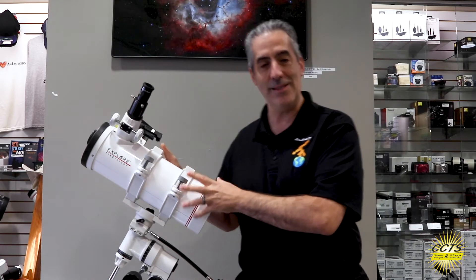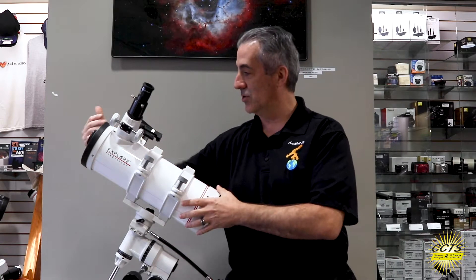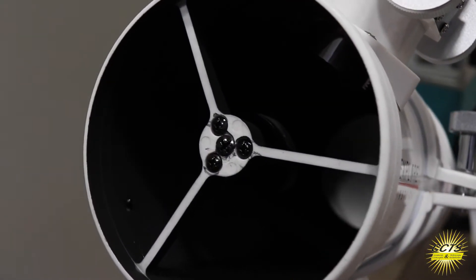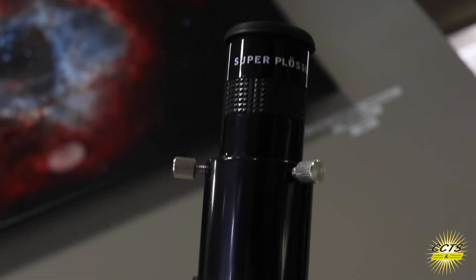Let's talk about how this telescope works. Basically, it's a hollow tube. The light goes through the hollow tube, hits your mirror at the bottom, and then angles from a secondary mirror at the top right into the focus tube.